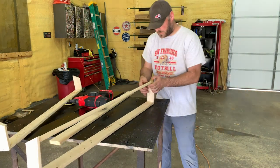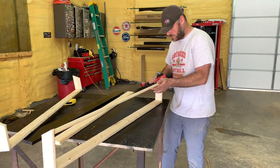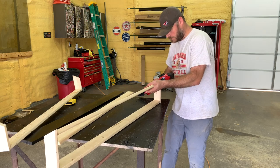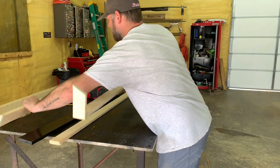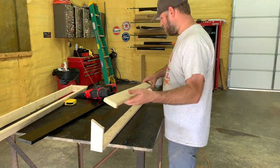Same with this side — just nail it to the front. Okay. Have your little box. Now, same thing with this side. I'm going to be nailing it to the front.